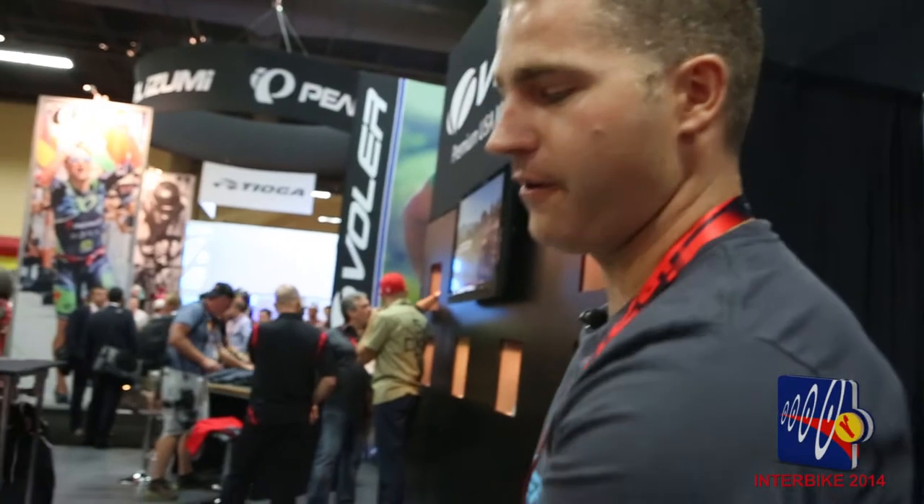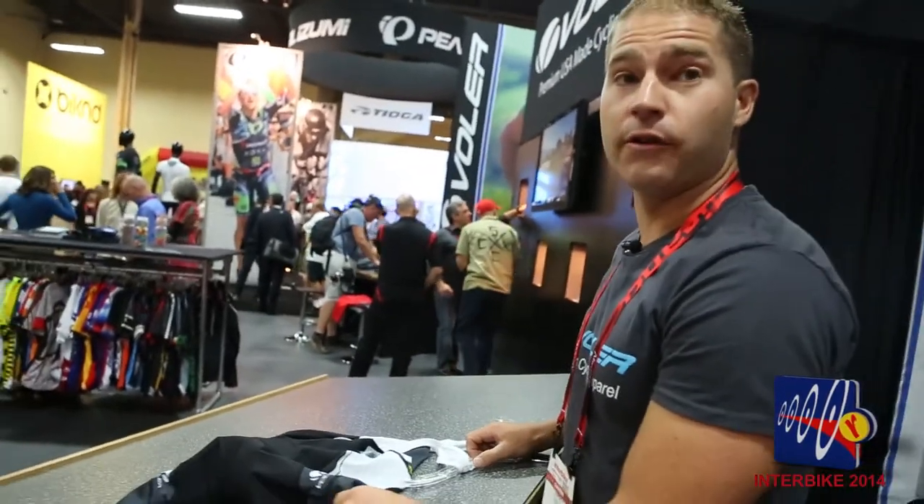This is Aaron with Volet and I'm here to show you our 2014 Interbike booth. This is our new and improved for 2015 — available now — FS Pro, short for Full Custom.